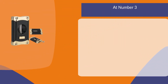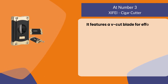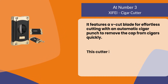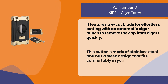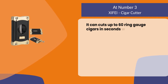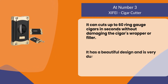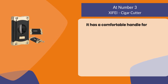At number three, the Shifei cigar cutter. It features a V-cut blade for effortless cutting with an automatic cigar punch to remove the cap from cigars quickly. This cutter is made of stainless steel and has a sleek design that fits comfortably in your hand. It can cut up to 60 ring gauge cigars in seconds without damaging the cigar's wrapper or filler. It has a beautiful design, is very durable, and features a comfortable handle for easy use and control.